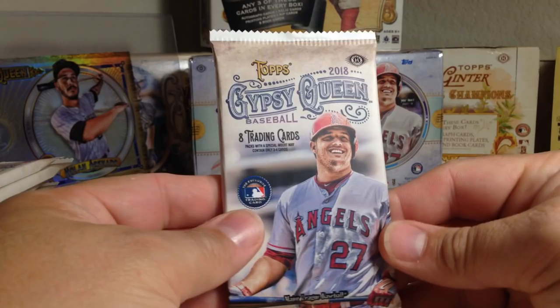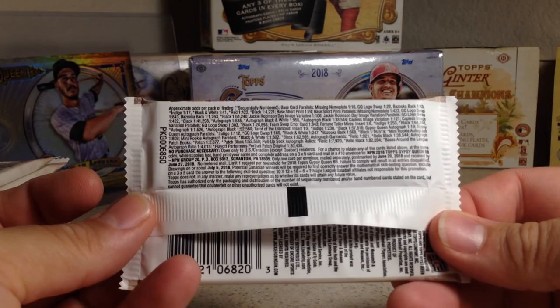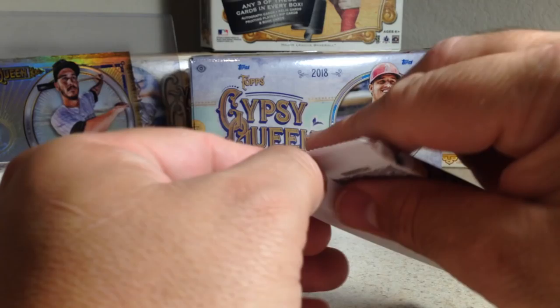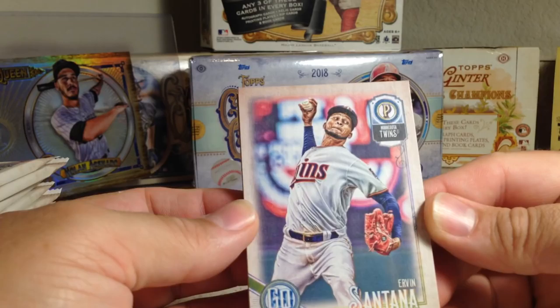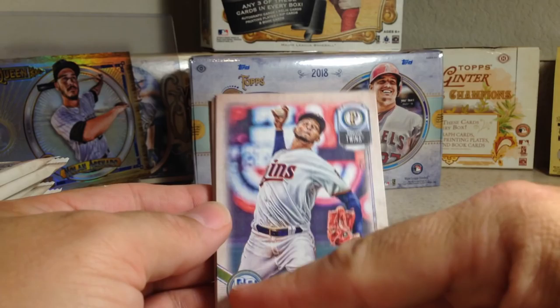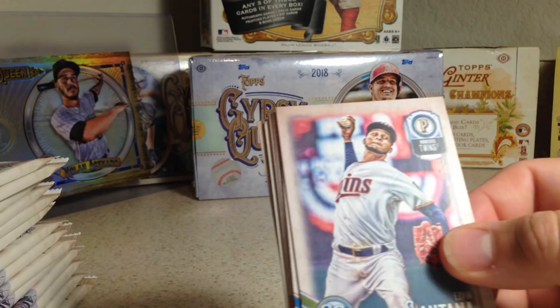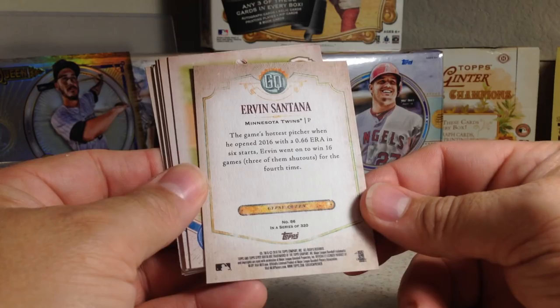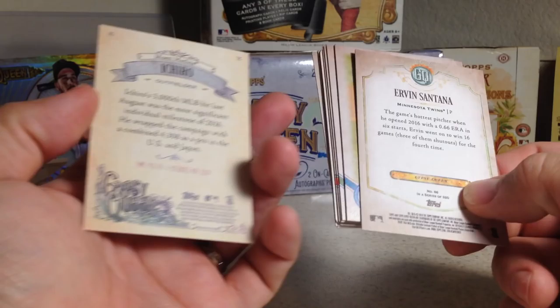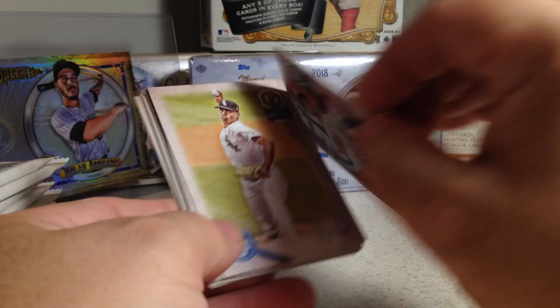Now let's take a look at what this year's Gypsy Queen cards look like. Here are the pack odds. Taking our first look at them — yeah, that's a pretty nice design. This is the Ervin Santana. I like the GQ symbol down there. I think I do like the 2017 look a little bit more, but this is not bad. They'll probably grow on me. Pretty similar backs to last year's Gypsy Queen.